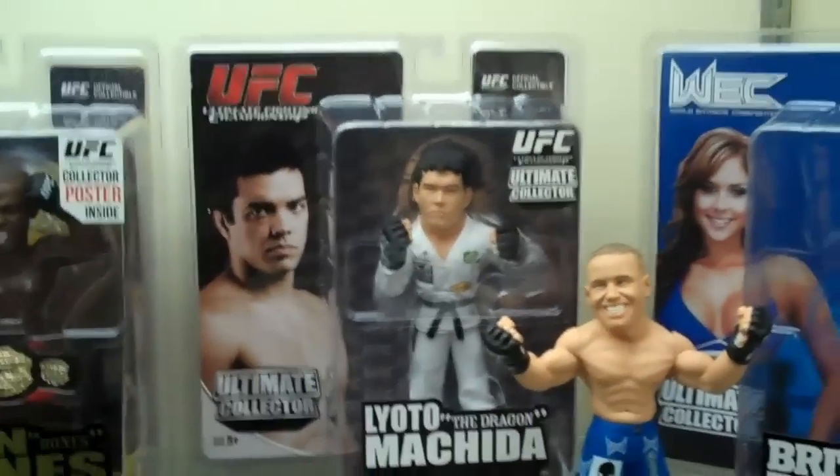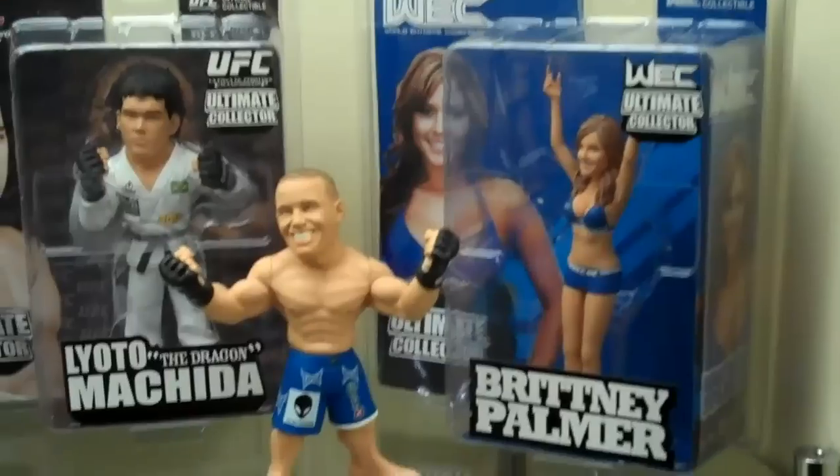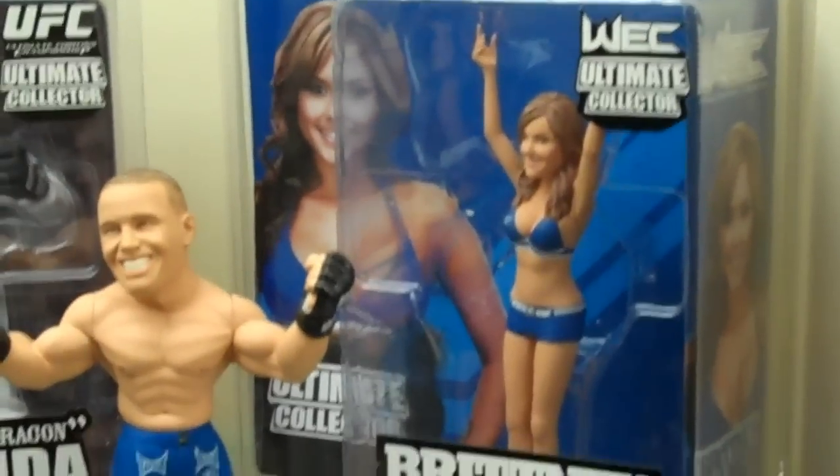These are some of the ones that came out more recently. Jon Jones just came out last series. Brittany Palmer just came out.